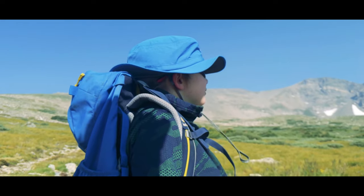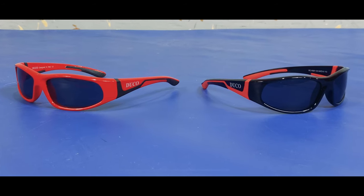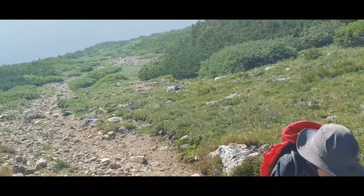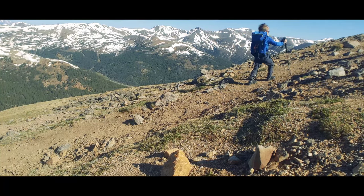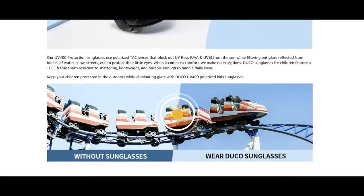Then you move on to the frames, and these again check the boxes we need them to check. First, they're wraparound, meaning they wrap around the side of the face. This helps keep the UV from coming in the sides and the bottom of the glasses — your good lenses can't help where the lenses aren't located. Second, you can find wraparound models in different temple lengths. This is a big deal for kids because kids have small faces. If the arms don't fall at the right place on the temples, you're really just reliant on the nose bridge keeping the glasses in place. The K001 and K002 models have a 110 millimeter temple length, which fits our six-year-olds very well. You can find other models in 11 millimeter increasing increments.